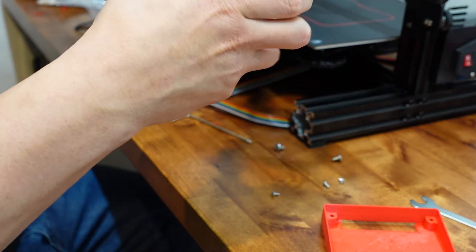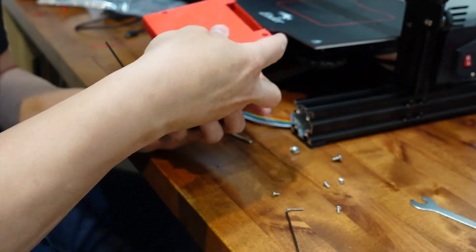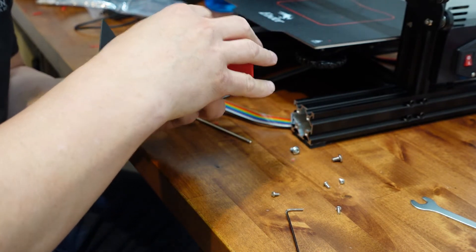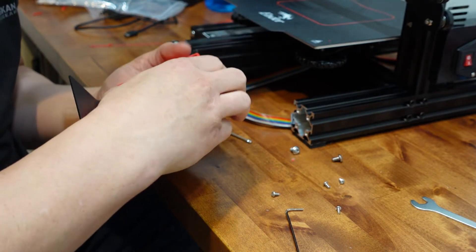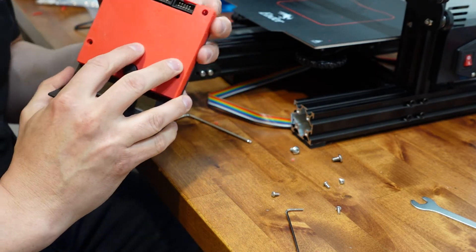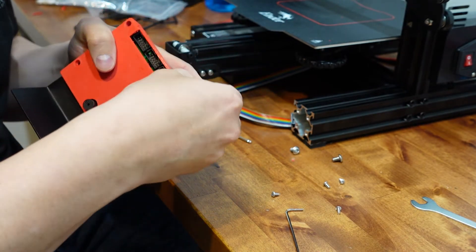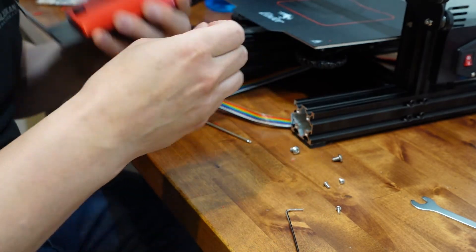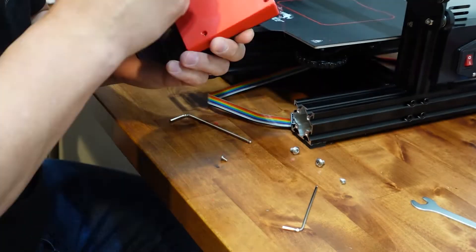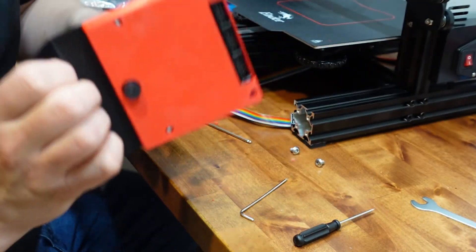This cover is actually just gonna slide right over everything like so, and then we're gonna put the screws right back in.